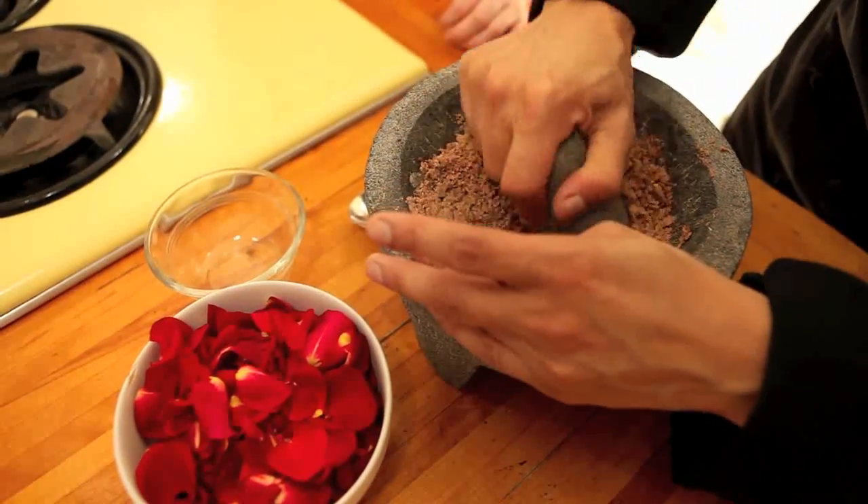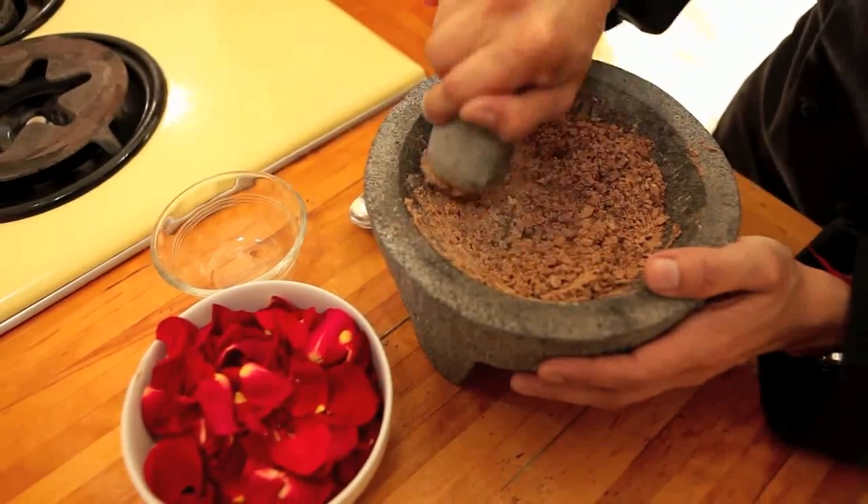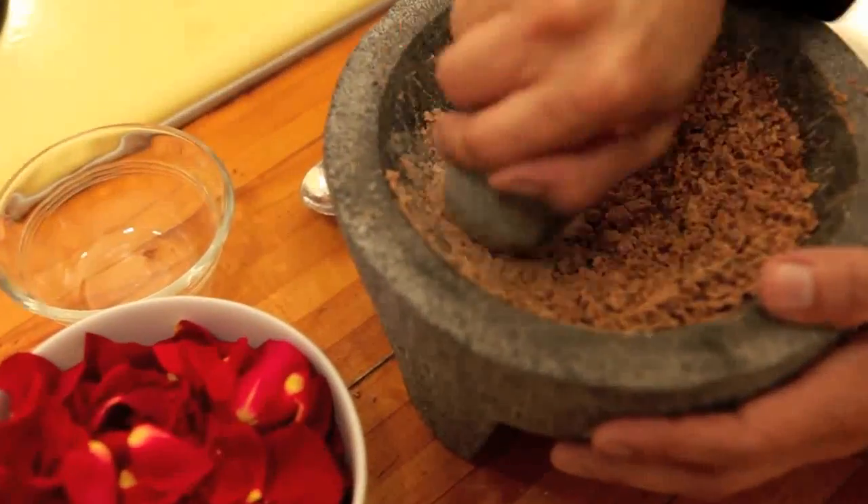If you don't have a molcajete, get one soon. But for now, try using a food processor or a blender — that'll work as well.